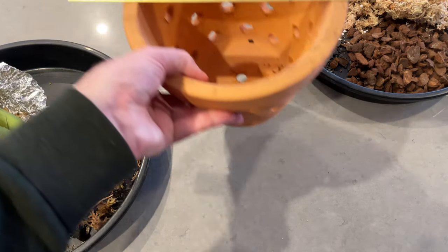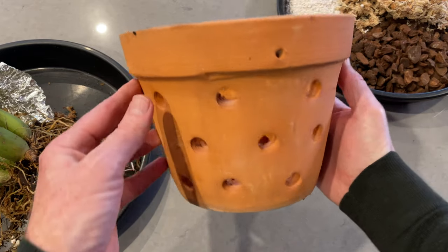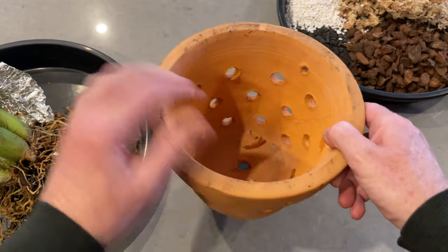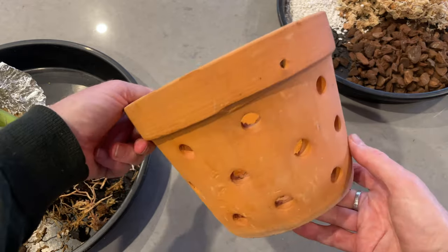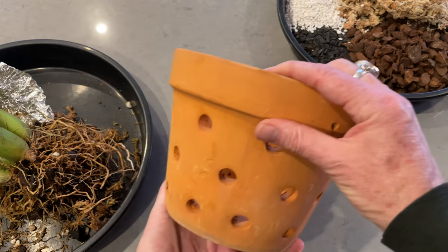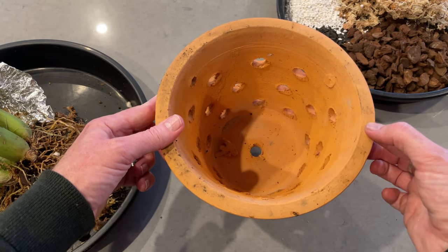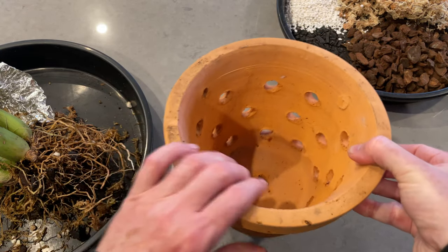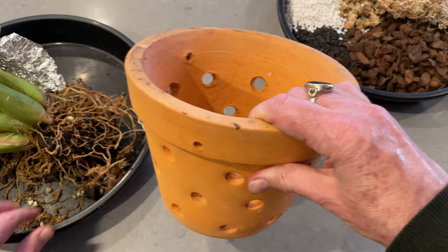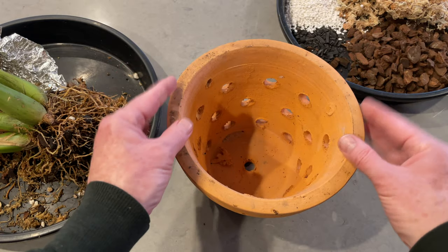Now let us bring the other things into play. We need exhibit A: a pot and a brass ruler — I'll reveal the need for that later. Look at this pot: see how aerated it is, all those fabulous holes around the side and little holes at the top through which I can suspend it with wire and actually hang it up. That makes it really versatile — I can use it as a regular pot or as a hanging pot. Coelogynes being epiphytes, this orchid is really going to benefit from all that aeration.